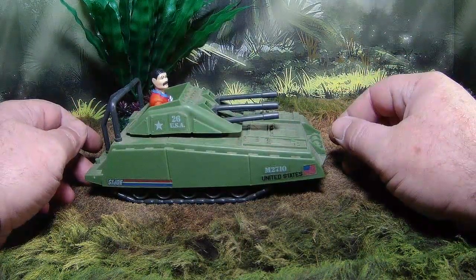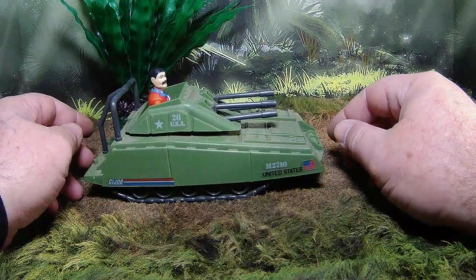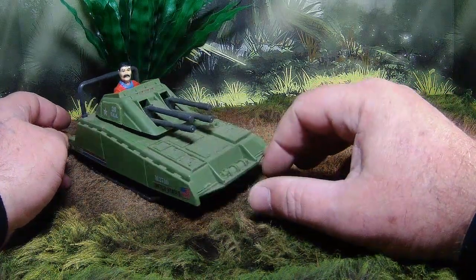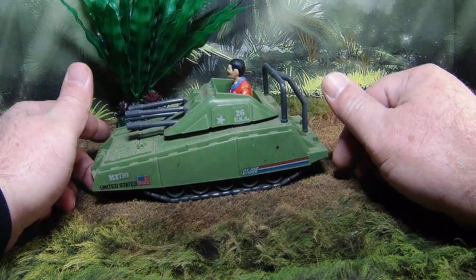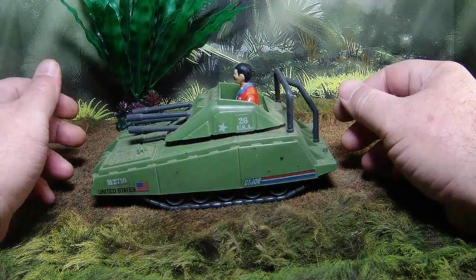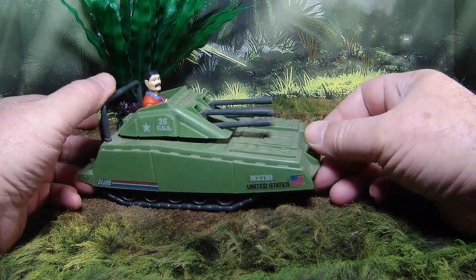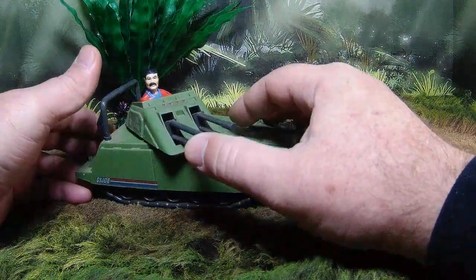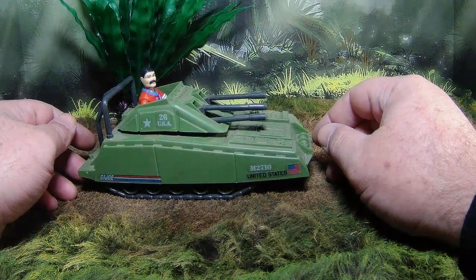Throughout the centuries there's been precedent for smaller tanks. In World War One and Two, the Italians had itty-bitty one and two-man tanks, and the Germans had tank motorcycles for different jobs. Whether they were as good as full-size armored tanks — probably not — but they filled a purpose, and I think this does too.